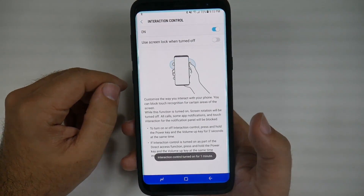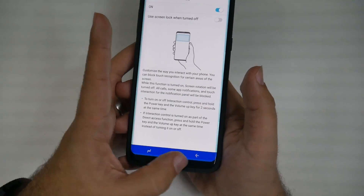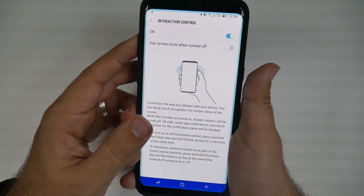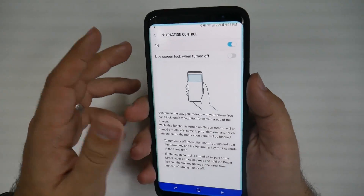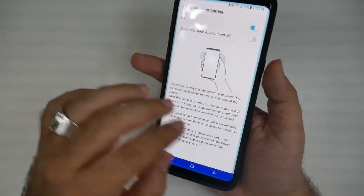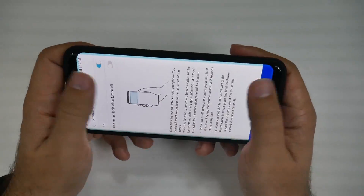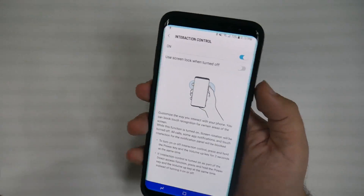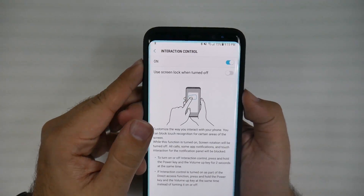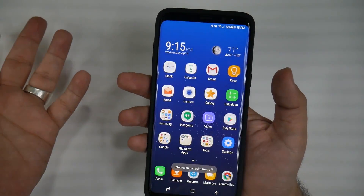Once you do this, you hit done and now it's on for one minute. I can't hit the home button, I can't hit the back button, I can't do anything to stop it. Nothing works — Bixby doesn't work, the screen doesn't work, anything like that. So you can have your kid watching a video and this way they cannot do anything to it. There's nothing they can hit or do to get out of it, except for holding down the power and volume up button to unlock it.